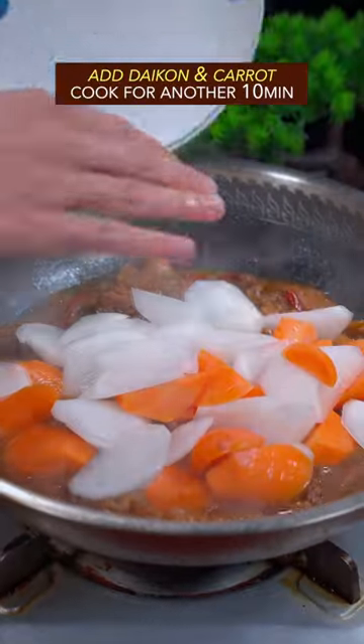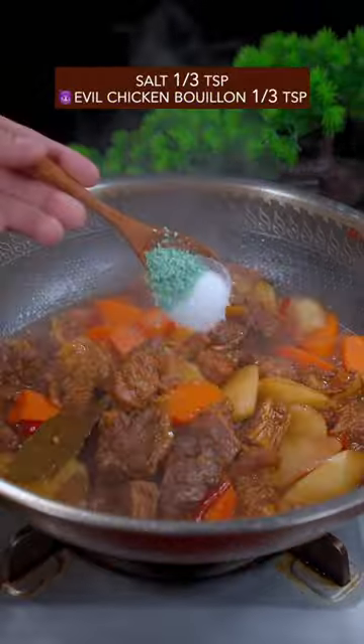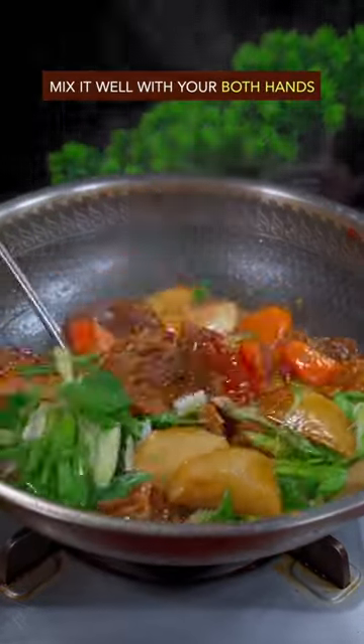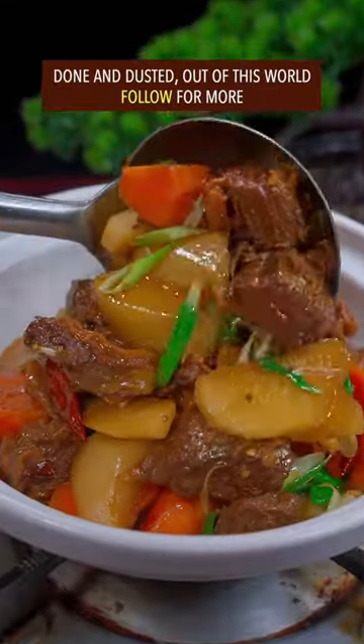Add daikon and carrot and cook for 10 minutes. Season with salt and Evil chicken booyah. Sprinkle garlic leaves and mix it well with both hands. Done and dusted — out of this world!